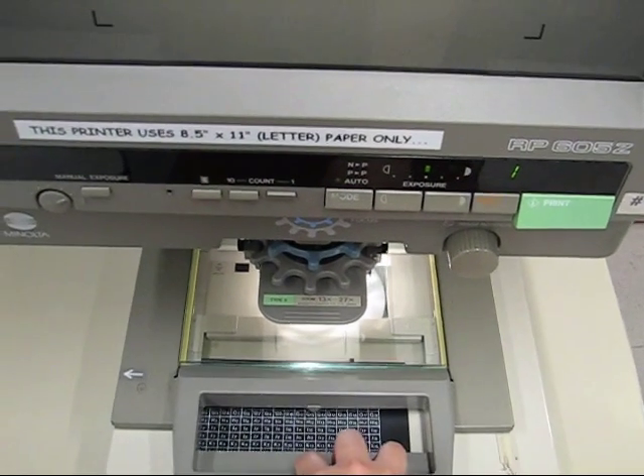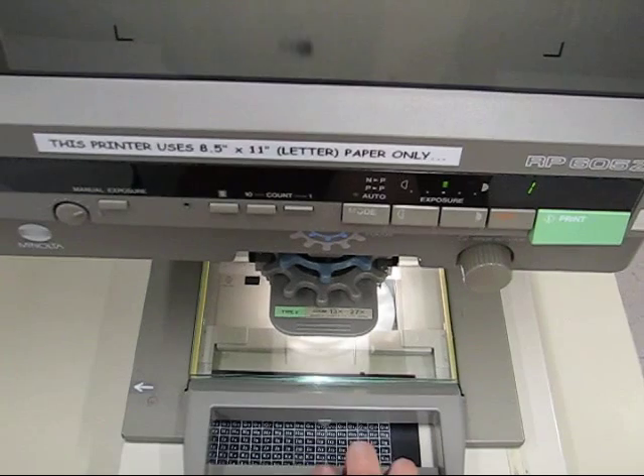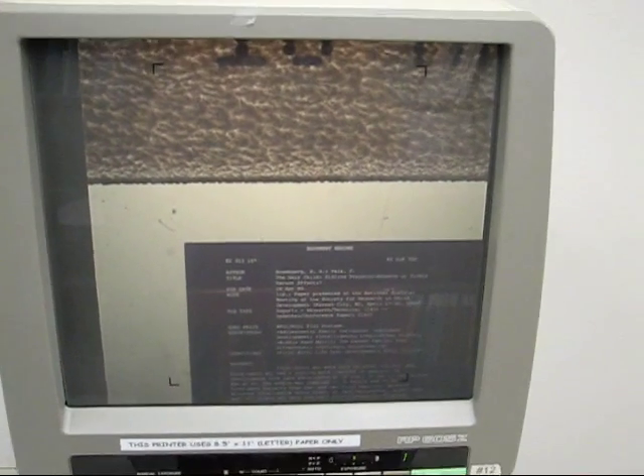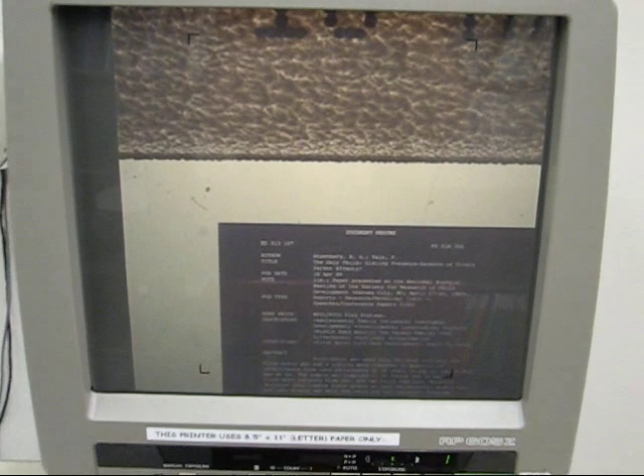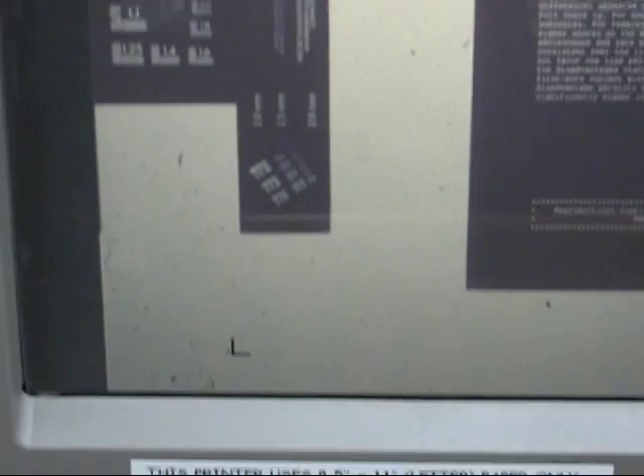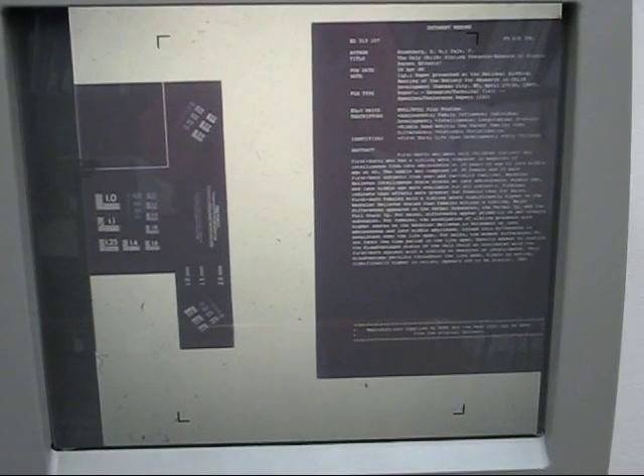Once you can see some of the microfiche projected onto the screen, you can take the tray and move it freely from side to side and up and down to set the copier's lens to focus anywhere you want. On the screen there are four markings that represent the corners of a letter size sheet of paper. You will want to line up the corners of your fiche frame to the best fit within those corners to ensure that all the content will be printed.